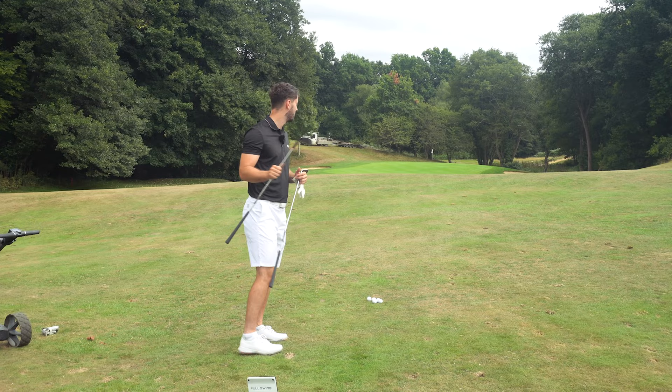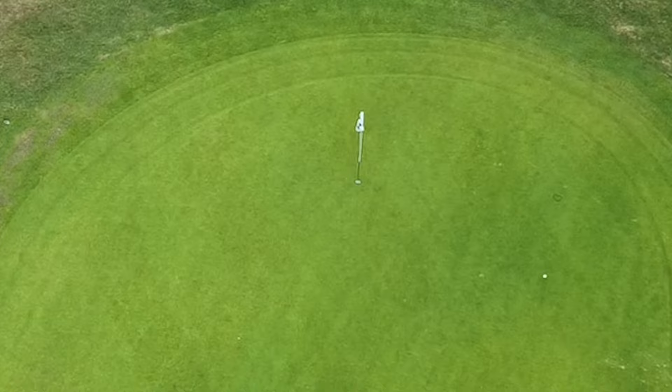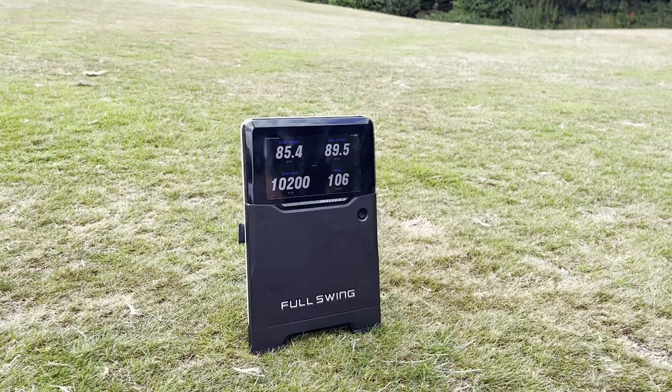I'm going to jump in the 56 first. We've got about 110 yards or so — annoyingly it is a back pin, so I'm probably going to spin it off the back. That was a really nice shot, straight out the middle. It had kind of a one hop and came back. Getting some good spin numbers there — about 10,000 to 10,200 RPM to be exact with the full swing launch monitor.